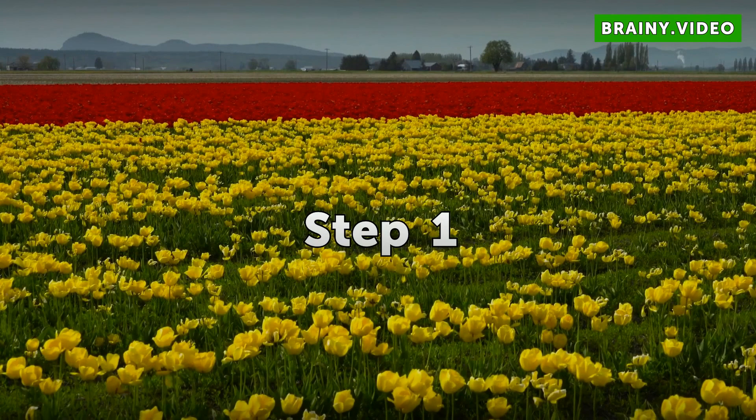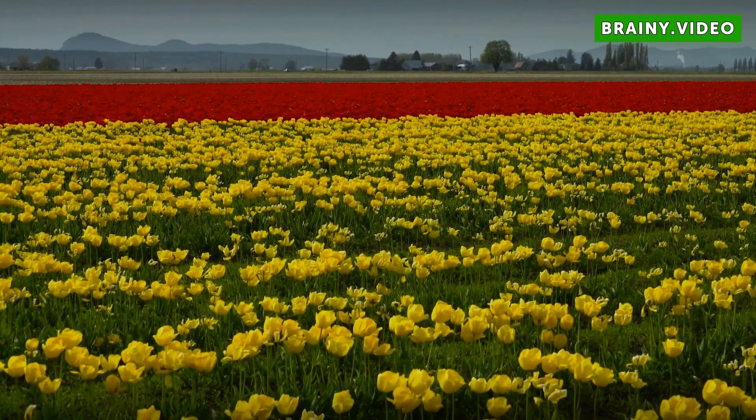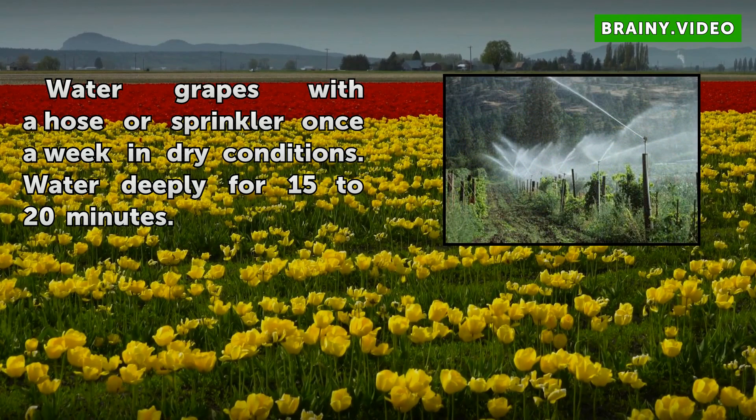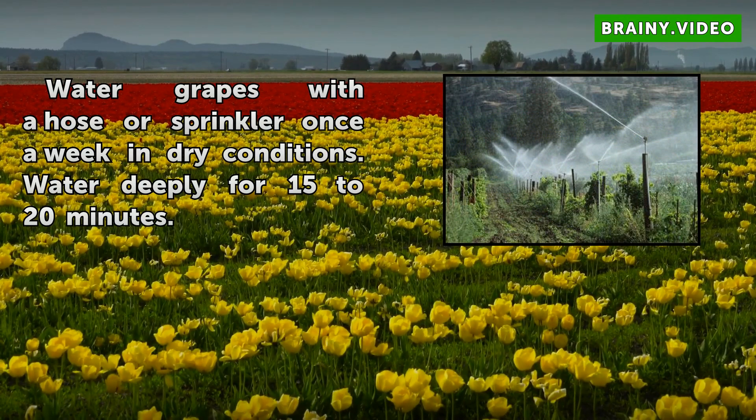Step 1: Water grapes with a hose or sprinkler once a week in dry conditions. Water deeply for 15 to 20 minutes.